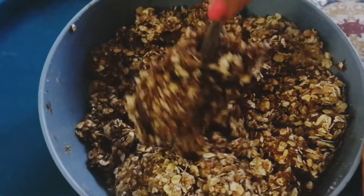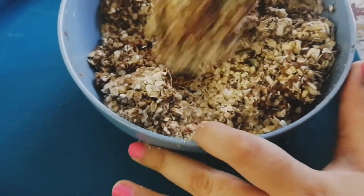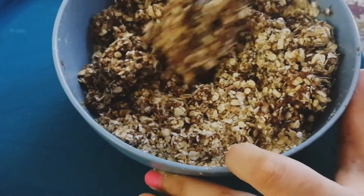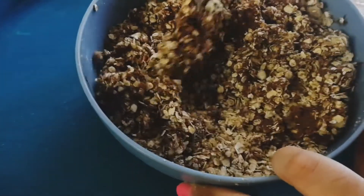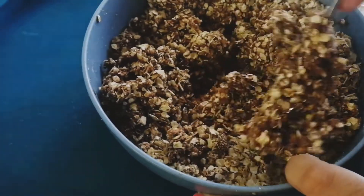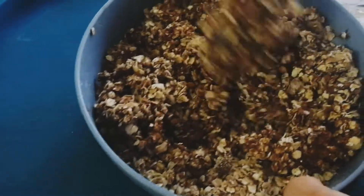Bismillahirrahmanirrahim. Today I am going to share with you an amazing, super amazing chocolate snack which is healthy and doesn't have too much chocolate. We are using oats, oatmeal, and we are using almond flour.